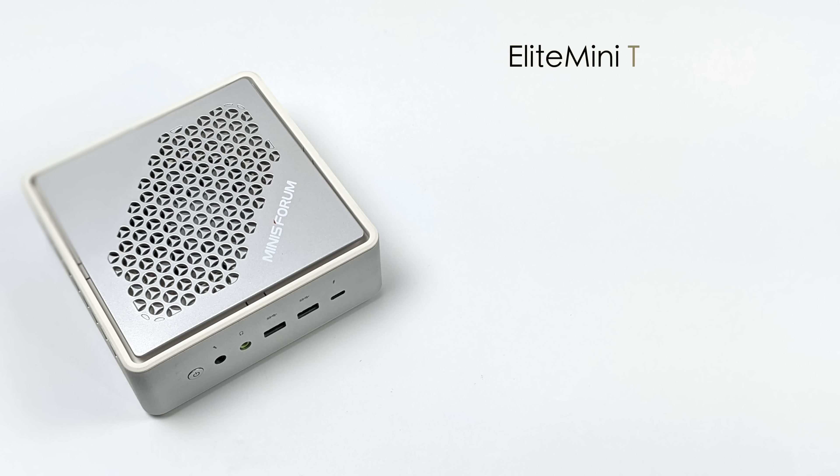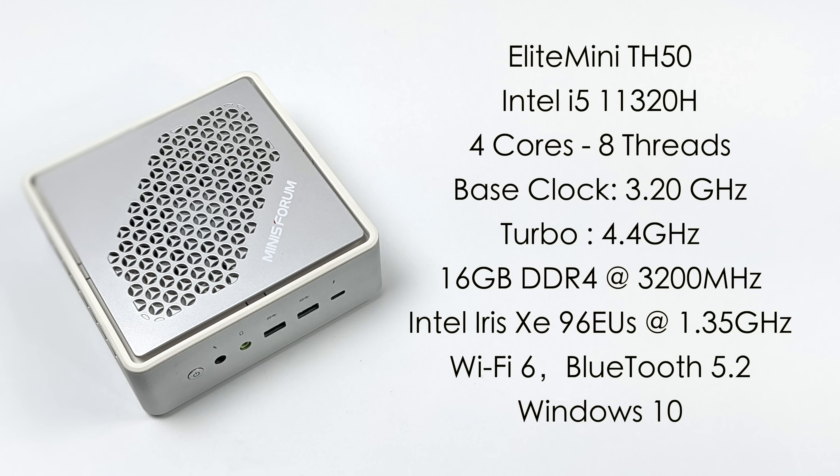When it comes to the specs of the Elite Mini TH50, for the CPU we have the i5-11320H — four cores, eight threads, a base clock of 3.2 GHz and turbo up to 4.4 GHz. For RAM we have 16 gigabytes of LPDDR4, but it is soldered down to the board. For storage, you can get this without an SSD or opt for a 256 or 512 GB from the factory, or install something much larger.